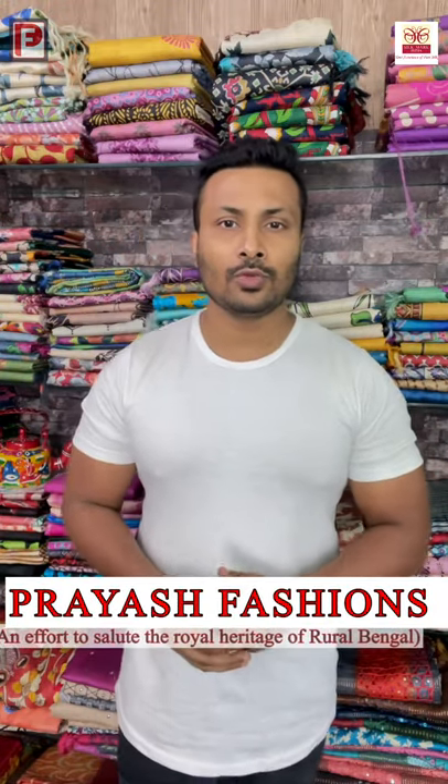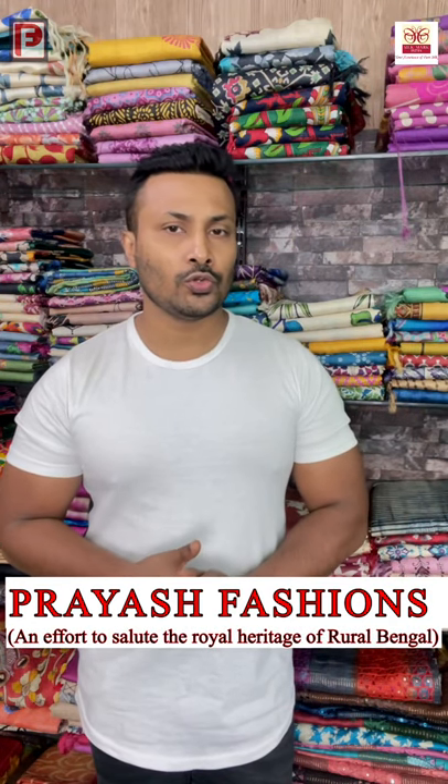Good evening viewers, this is Ali from Priyaj Fashions. Today we are going to show you some exclusive prints with katha and some cut work — these are all exclusive ones which I am going to show you today.